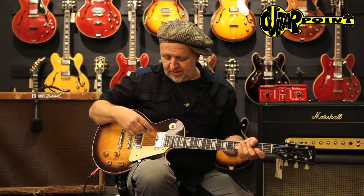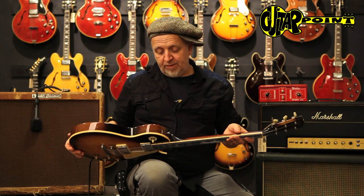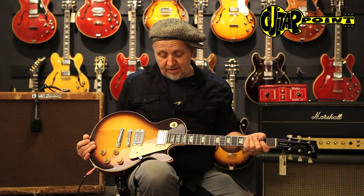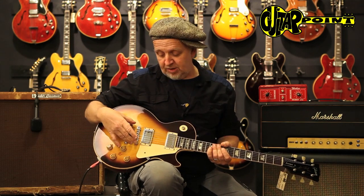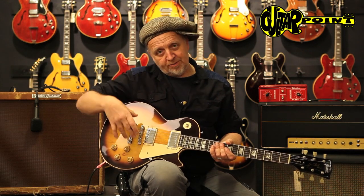1974 was the year of the reintroduction of the Standard. Before that, there were only Customs and Deluxes. It's a sandwich body, but it's a mahogany neck as opposed to the maple necks that were used in later years, and an ABR bridge as opposed to the Nashville bridge. The ABR bridge is directly screwed into the wood.